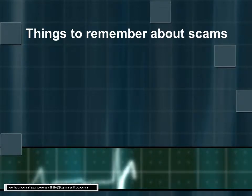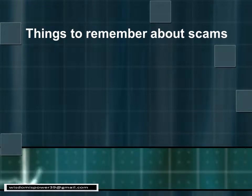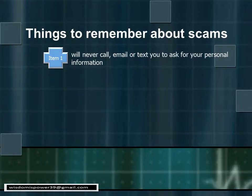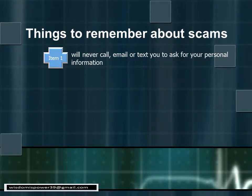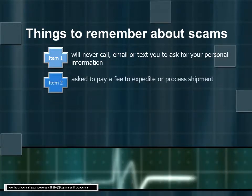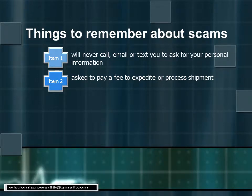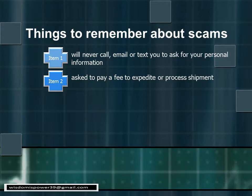Here are some general scam rules that apply to this Medicare rollout. Number one: Medicare will not call, email, or text you to ask for your personal information — they already have that on file. Number two: they are not going to call and ask you to pay a fee to expedite the mailing or processing of the card.